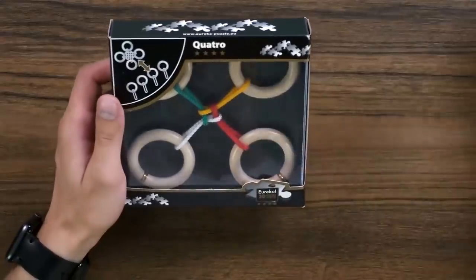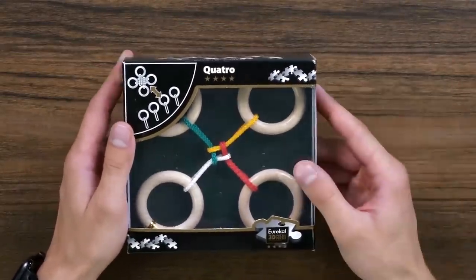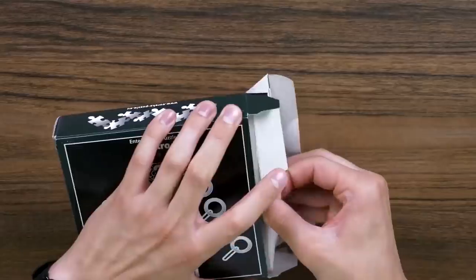But what is on my desk today really impresses my imagination. And honestly, I have no idea — is this possible at all? Because it looks very mysterious. Let's take a closer look at what puzzle it is, what is its difficulty, what is its secret.